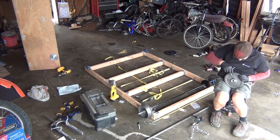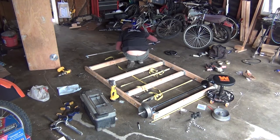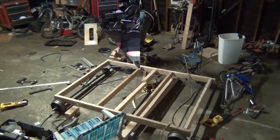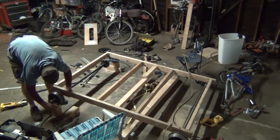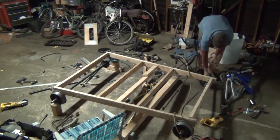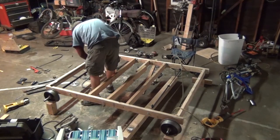Right here I'm either tapping the wheel or probably just chasing the thread so my bolt goes in easier. Now I'm just putting the wheels up, putting everything up so I can get off the ground. I'm going to put my tie-downs in to hold everything together.